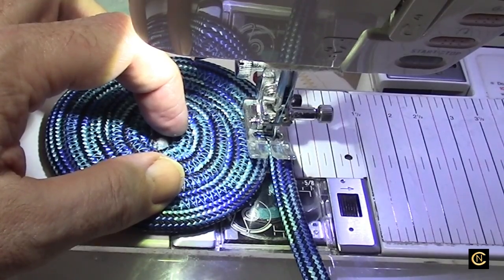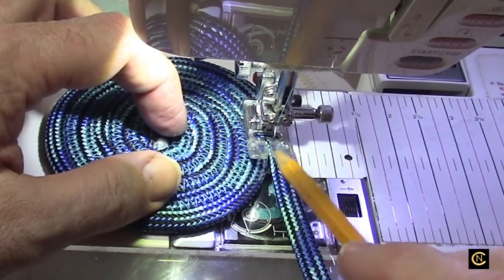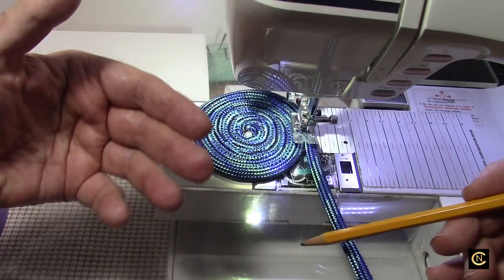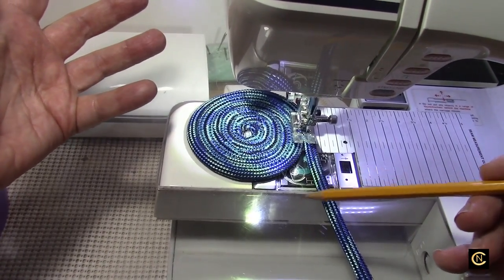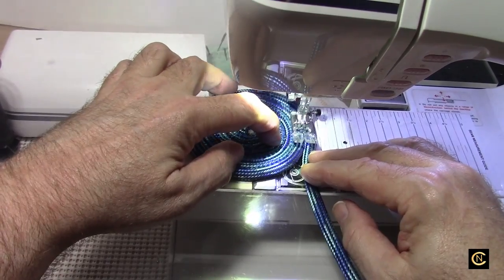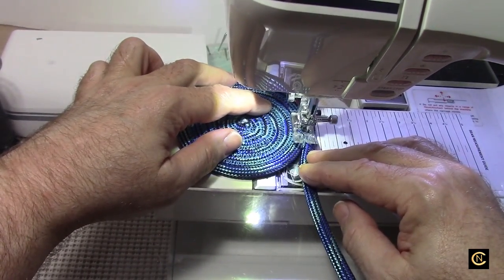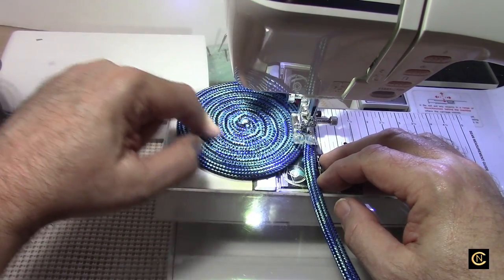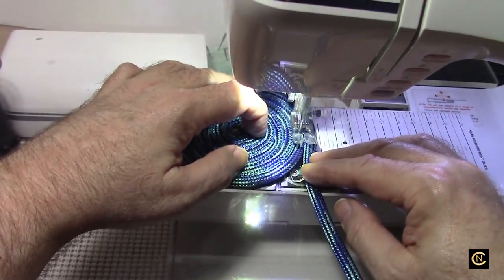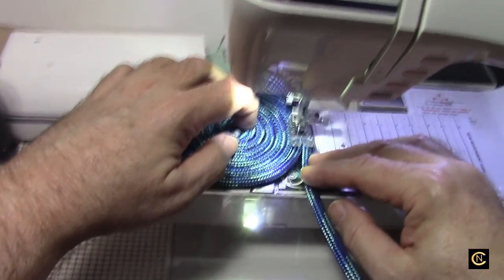Important tip: do not watch the needle — watch where the split of the foot is. If you watch the needle, you're going to miss. Even as an experienced sewer, I made that mistake. No matter how long you've been sewing, you can still make mistakes, so keep reminding yourself. Also, rope like this is very forgiving. If you're a newbie or it's been years since you've sewn and you want to come back, this is a great project to start with.